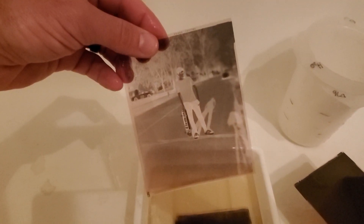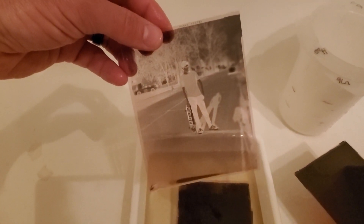The other one's not good. This one I was actually kind of excited about because he actually stopped and let me take a picture.